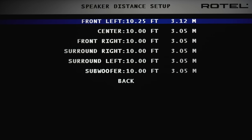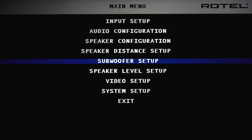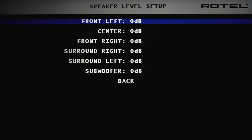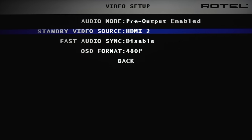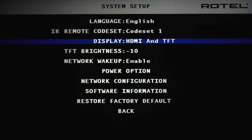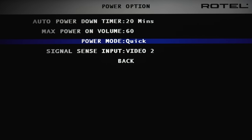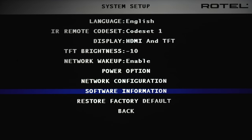Speaker distance can be changed in 0.25 increments. Subwoofer setup lets you change the volume per audio format from negative six to plus ten. Under video setup, you can specify which input remains active while the unit is powered off, enable fast audio sync, and change the on-screen display between 480 or 576p. Under system setup, you can change the default language, adjust where the on-screen display is output, adjust front panel brightness, network wake-up, auto power down timer, default volume on power-on, power mode between normal and quick startup, and signal sense input. There are also network settings and software information.